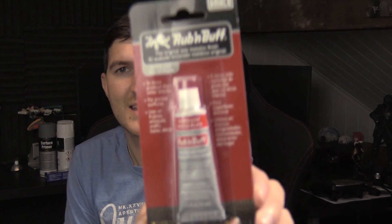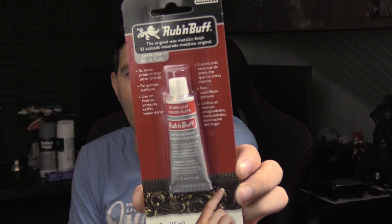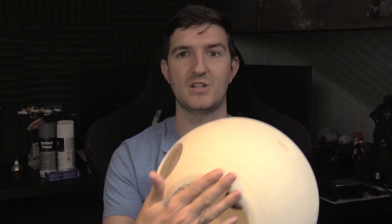The last thing that we needed for that is this — it's called Rub and Buff. Basically it's like a paste, and I'll squeeze it out onto the plastic and use my finger — so I'm going to have a silver finger for a while — and just kind of rub it in. The heat from my hand will help react with the Rub and Buff and then it will become silver. That's going to look really good because this section here is a silver section.